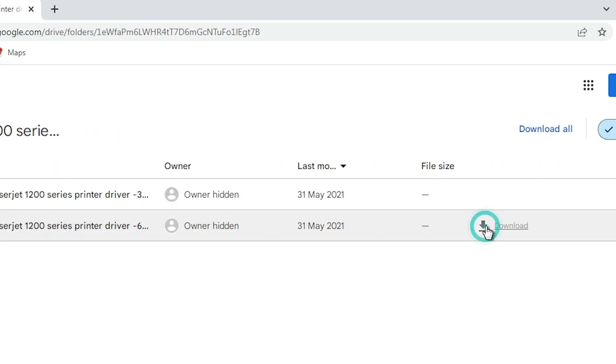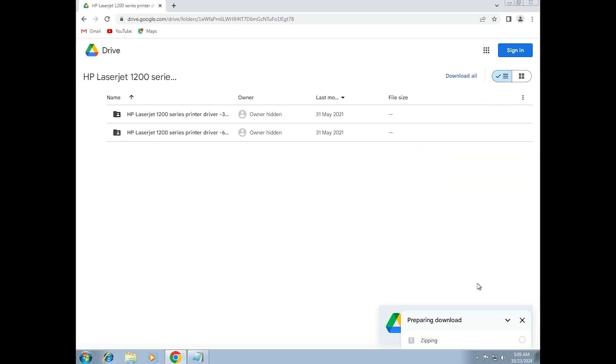Here we find the download button — click on download. Wait for a few seconds. It's a zip file — zipping our file. After that it's downloaded to our PC or laptop. Wait for a few minutes. Our download is completed now.